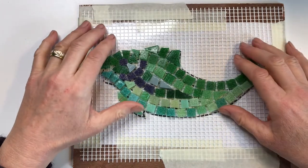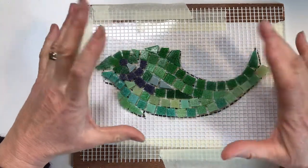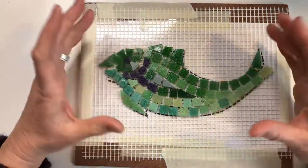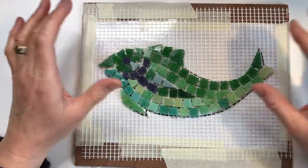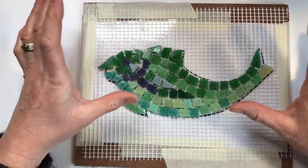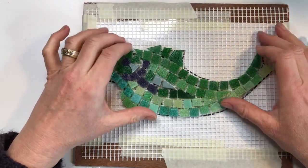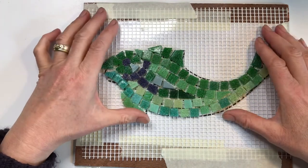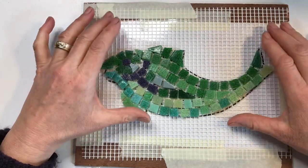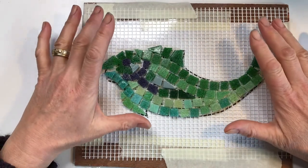The good thing about the mesh method is it means you can make your mosaic in your studio or on your kitchen table and then apply it to a wall outdoors or to a hard-to-access area. You might for example want to put the fish high up on a bathroom wall, so you wouldn't want to be making it on top of a ladder. The other good thing is that you'll be working directly, which means you're placing the tiles face side up so you can see the front of the mosaic as you're working.